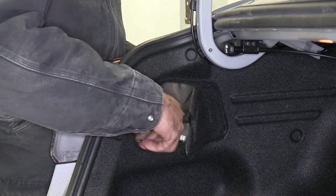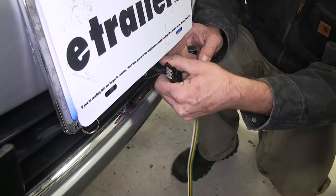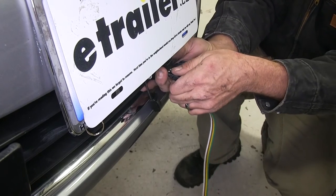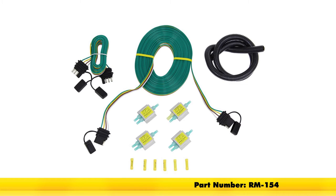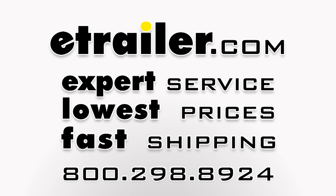Thread the nuts back on the backside, snug them down, then we'll test out the system to make sure everything's working. To test our wiring, we'll use our jumper — pull the cap on the front of the car and plug it in. When we hit the left or right blinker, we should see that signal in the back. If we hit the brakes, we should see it. If we hit the running lights, we should see it. Turn on the running lights — working. Left side blinker — working. Right side blinker — working. Brakes — working. Perfect, everything's working as it should. That completes today's installation of the Roadmaster High Power Diode Kit, part number RM-154, on our 2016 Hyundai Elantra.